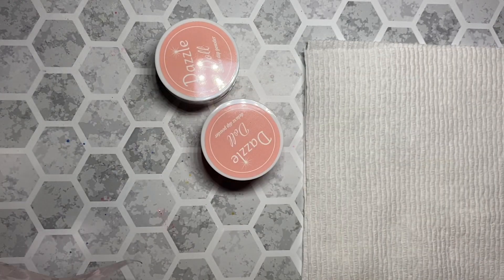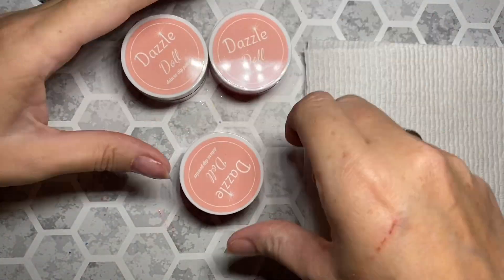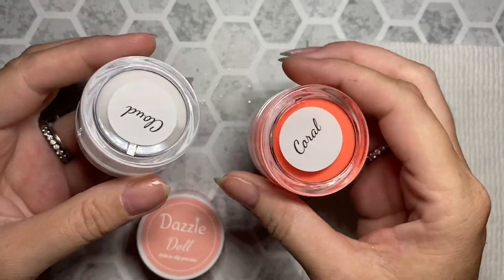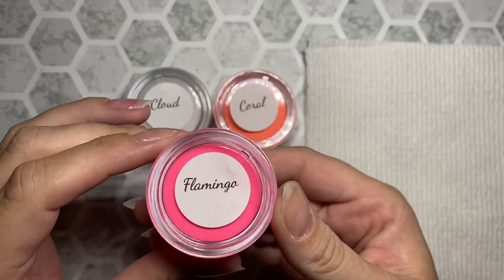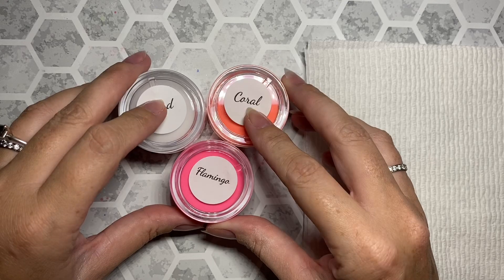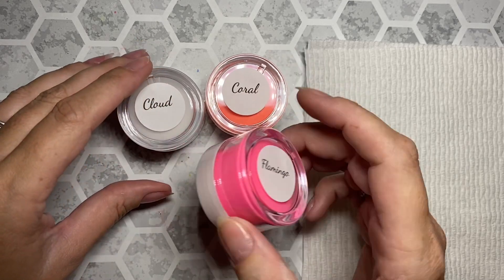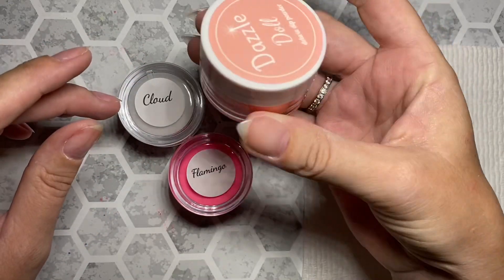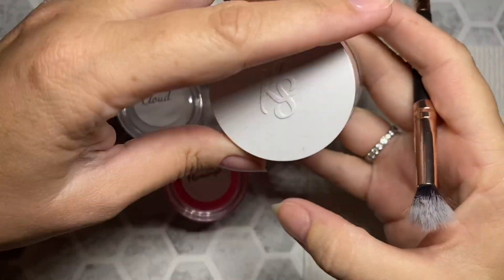I've got some new products that I was dying to try out. I received some stuff in the mail — I bought these myself from Dazzled Doll. I picked out a few colors that I thought would be awesome for the mani that you guys definitely wanted to see: my nude to neon ombre. So I'm going to use a couple of these colors. I grabbed a white too, just because I was curious about it — I haven't tried it yet, but I will and I will report back. For now I'm going to play with this neon orange and this neon pink.